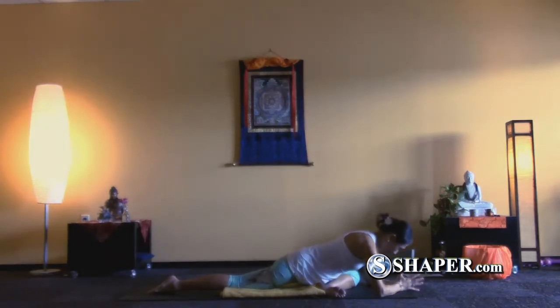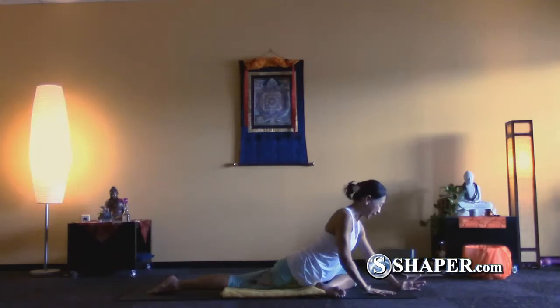And again, we will usually stay here for 3, 5, or 8 minutes, sometimes 10. And then when you're ready, slowly lift your head and press up back.